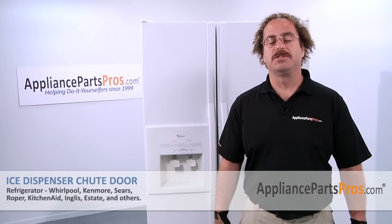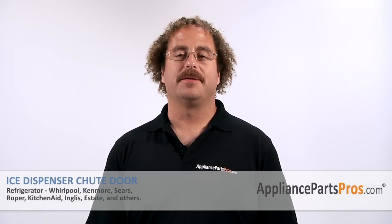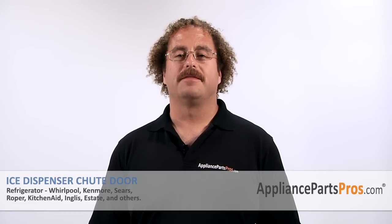Now that you're done repairing your refrigerator, you can plug it back in. Make sure that it starts to cool up and that the temperatures return to normal. Thanks for joining us for another successful repair, brought to you by AppliancePartsPros.com. Check out our other repair videos on our site, Facebook, and YouTube.